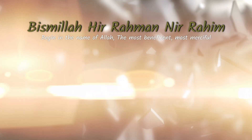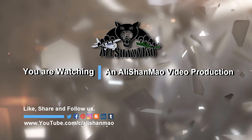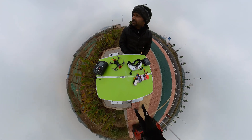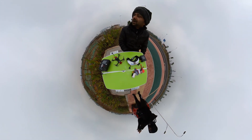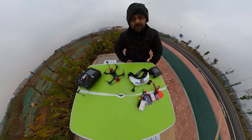Bismillah ar-Rahman ar-Rahim. Asalaamu alaikum and greetings, Ali Shanmoh here. Welcome to our roadside studio today, which is really good to test quadcopters — aerial filming quadcopters, drones, and FPV racing drones.